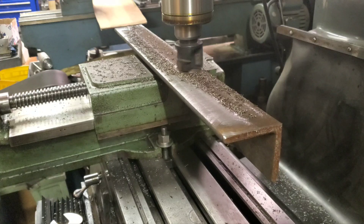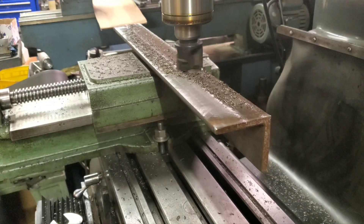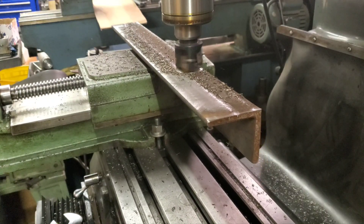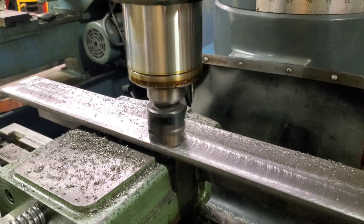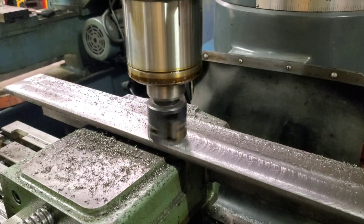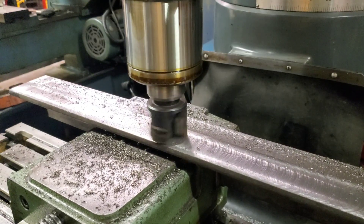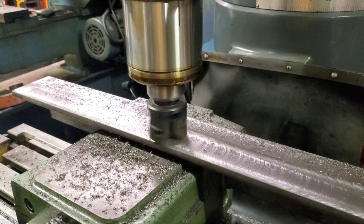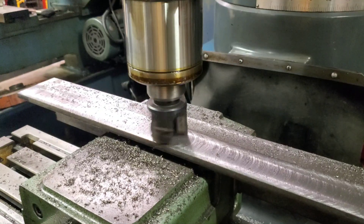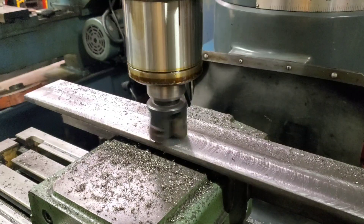That old scale is nasty. I'll finish my cut, take another pass, drop it a couple thousandths. Taking an eight thousandths pass right now. Just taking a light finish pass — a couple thousandths — slowing the feed rate down a little bit.